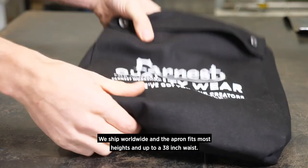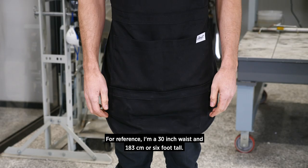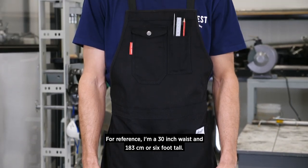We ship worldwide and the apron fits most heights and up to a 38 inch waist. For reference, I'm a 30 inch waist and 183 centimeters or 6 foot tall.